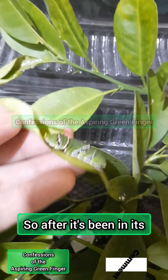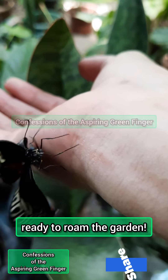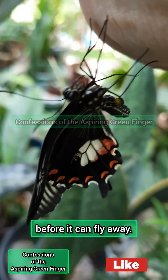After it's been in its chrysalis stage for about three weeks, it finally emerges and is ready to roam the garden. I'm so glad it looks healthy — it just needs to completely dry up before it can fly away.